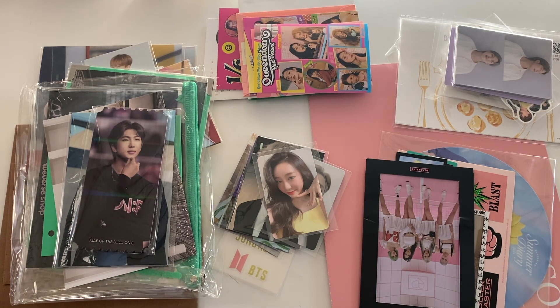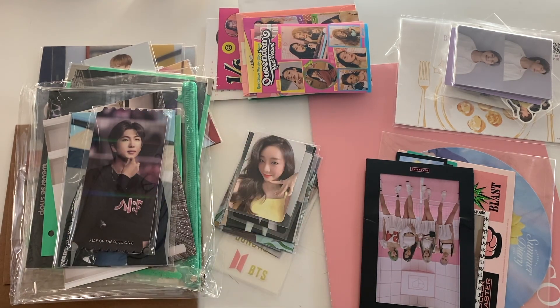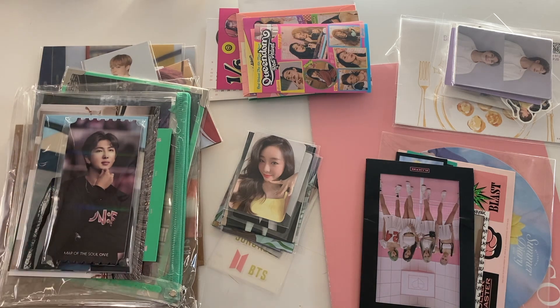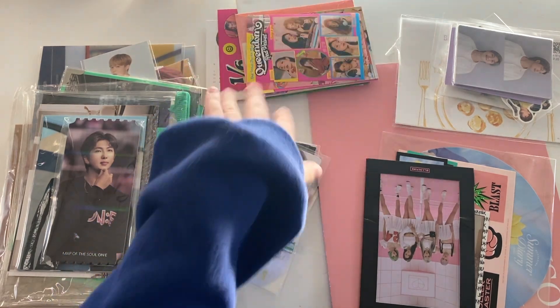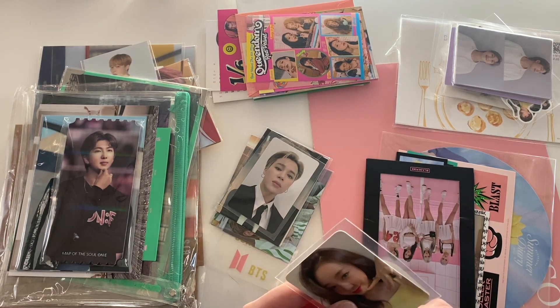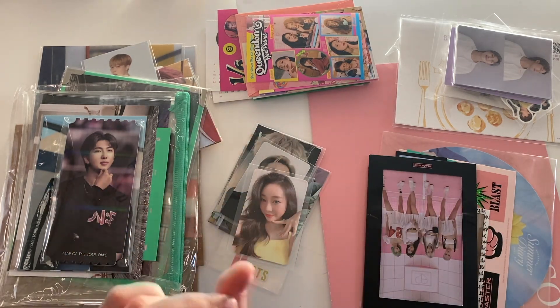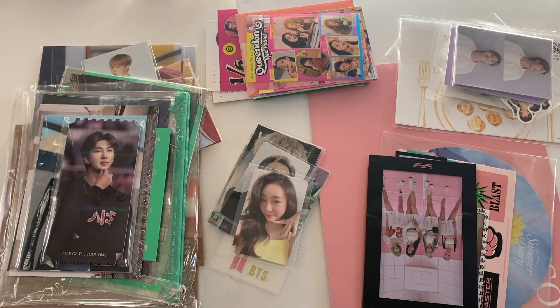I reorganized all my BTS binders. There are a few more things to do in terms of making them look pretty, but it's done. I didn't film it because it was a six-hour process and exhausting, but it's done and they look nice. So we have BTS, a ton of random stuff from albums I bought in Korea. I think three WJSN photocards — these aren't all the photocards to put away. More BTS, some BLACKPINK, then some Weekly and some IZ*ONE.